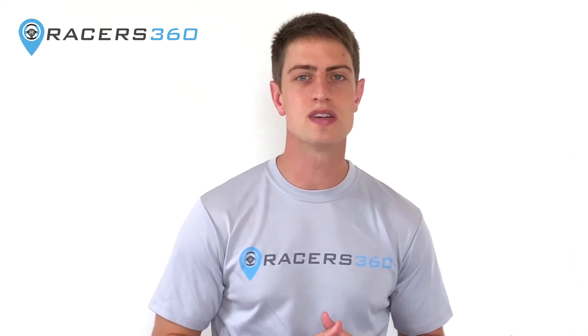Hey everyone, welcome to This Week with Racers360. We have a special one for you today. At Racers360, we're always scouring the internet looking for some great stories going on in the motorsports world.